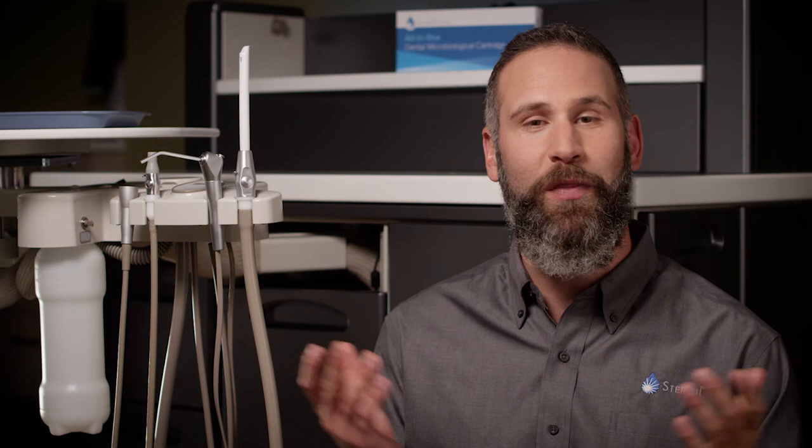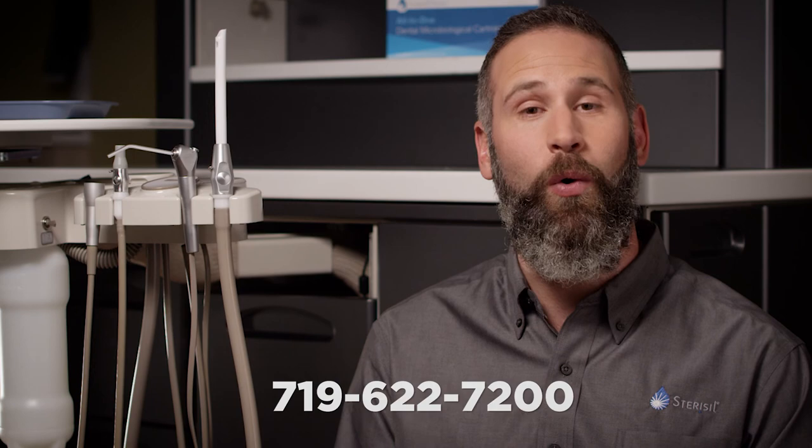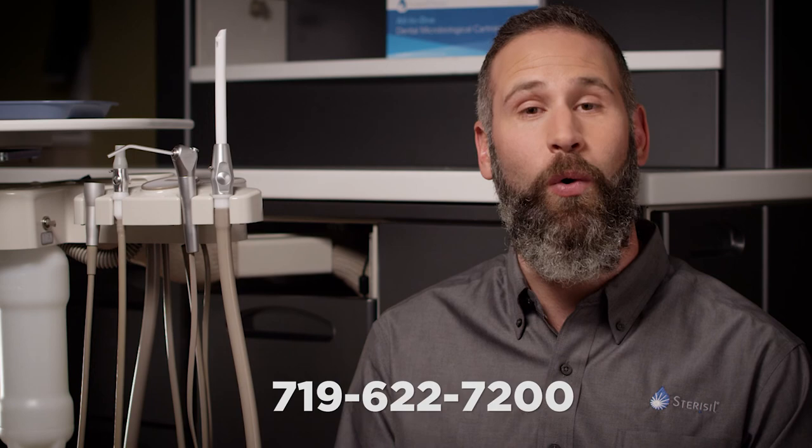How long is the warranty good for, you ask? Well, it lasts a whole year starting from the date of installation. That's it for now. If you have any other questions, please feel free to give us a call at 719-622-7200 or schedule a visit with your local rep.